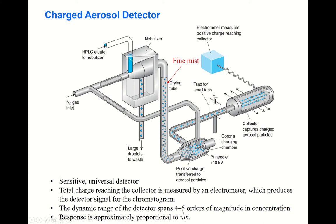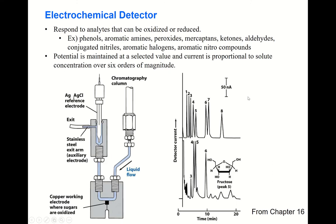The dynamic range of this detector spans four to five orders of magnitude in concentration. The response is approximately proportional to the square root of the mass of the solute. This type of detection is quite complex, but the textbook notes this detector finds its application in industry.